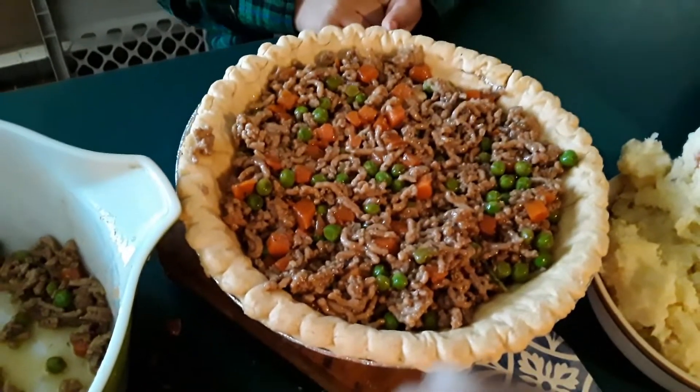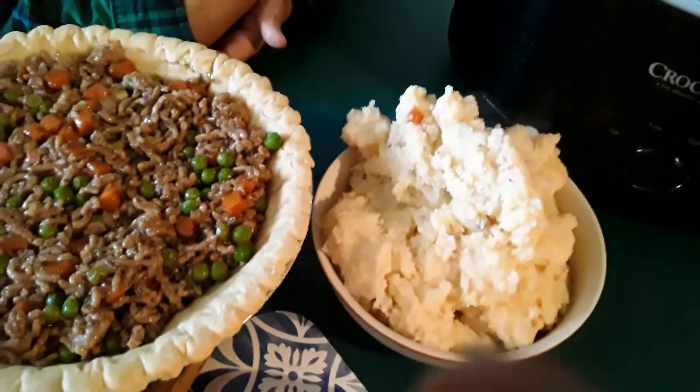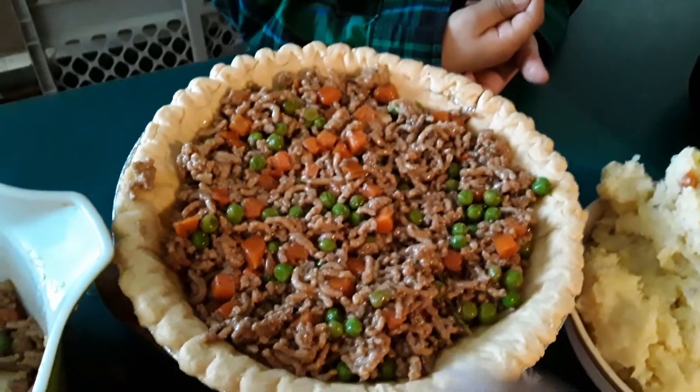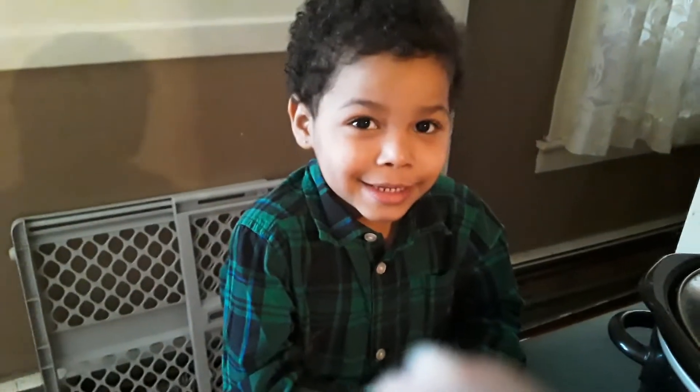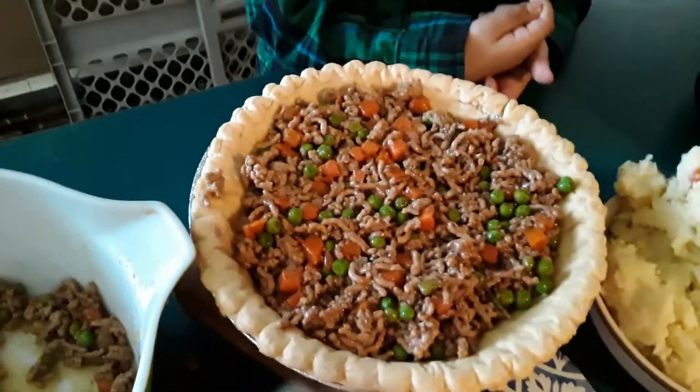As you can see, we're pretty much full up here. Now my assistant is going to take the potatoes and put them on top as the topping in the pie shell. And then we'll show you what that looks like when it's done.